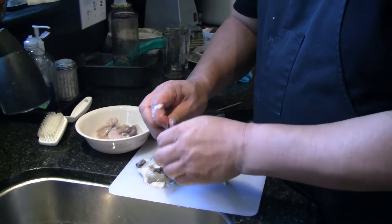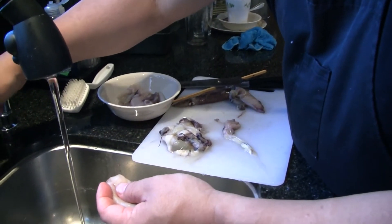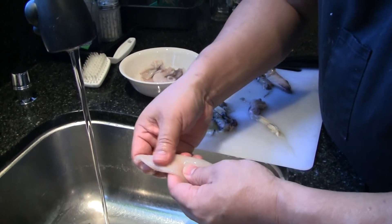That'll all come off — if you're careful, it'll come off in a sheet. I'll run a little water here and clean that off. You see the outside's clean; it doesn't have anything slimy on it anymore.